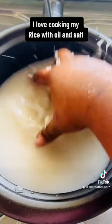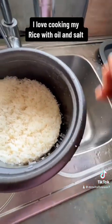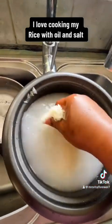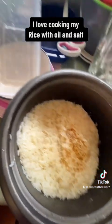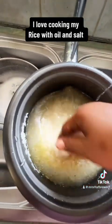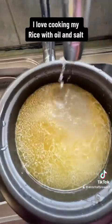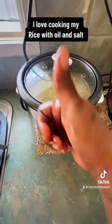Get the rice ready — washing the rice. Add some oil, salt, water. Ciao bella!